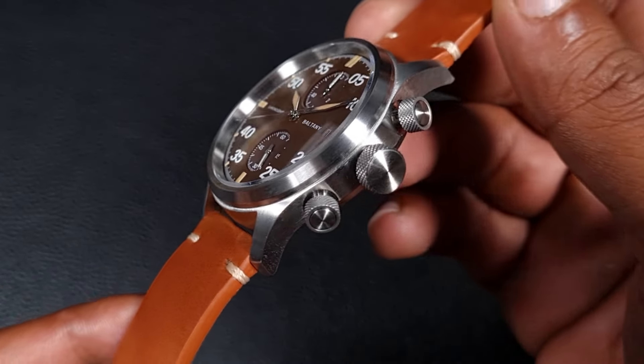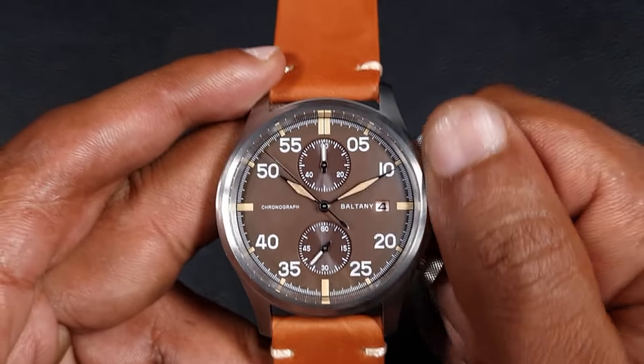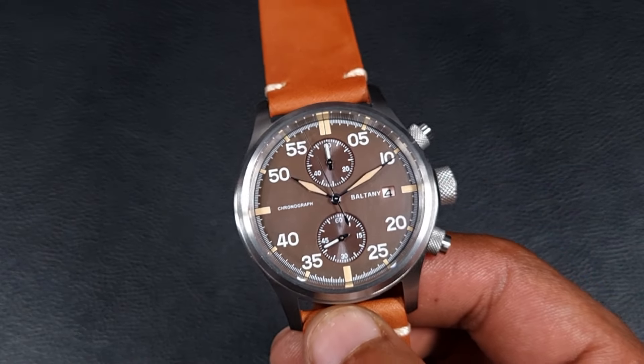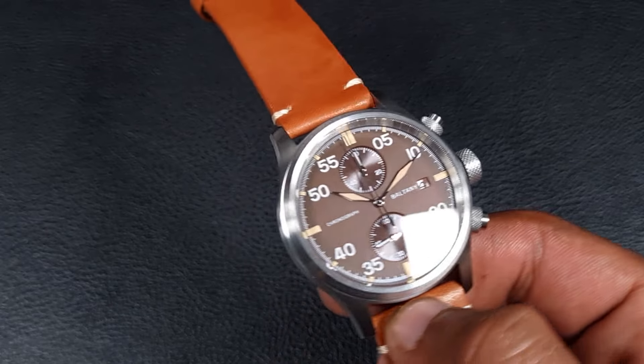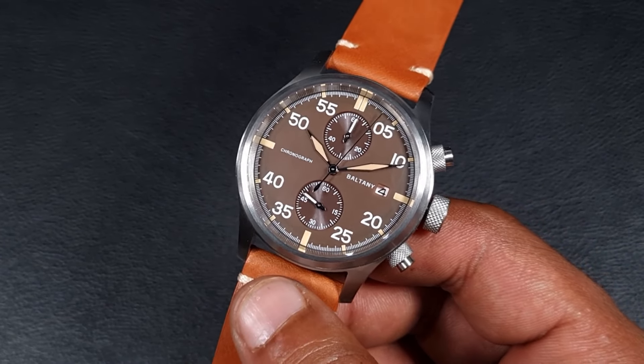It's a very nice design overall. I'd say the case is a lot better — I just wish they'd made it a little bit more interesting, done a few more things to the dial, and definitely changed the handset to make it much bigger. But yes, this is the Boltney S206070.